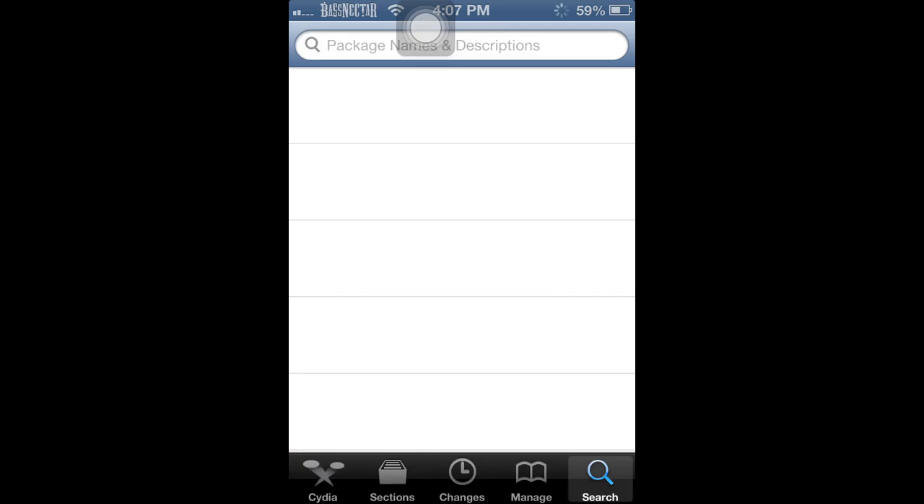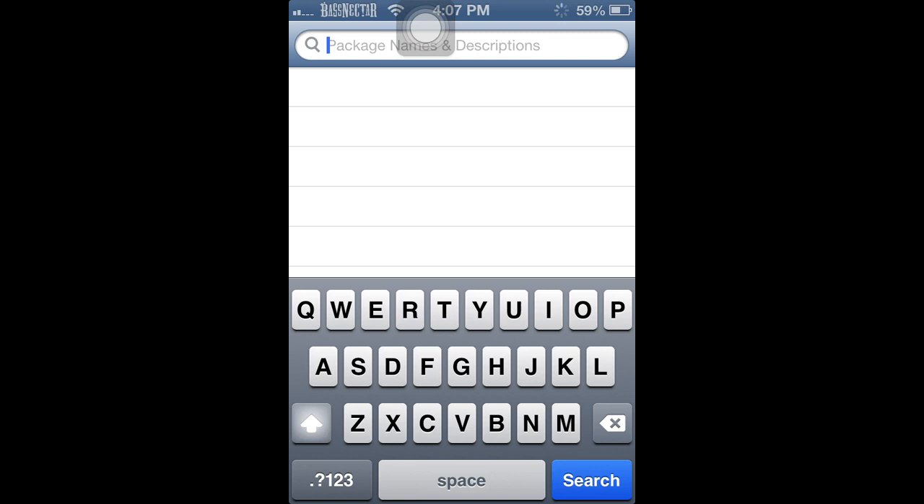This is my second video — hope to get some viewers on this one, the first one isn't doing so well, but once it grabs a few views I should be good. Now that you're in Cydia, you want to type in Android — oh, phone's frozen — there we go.